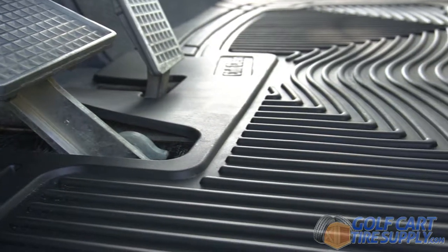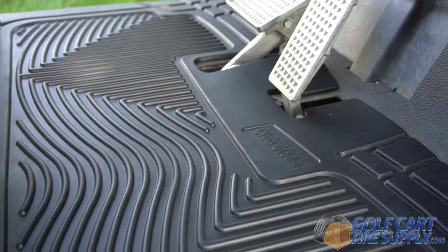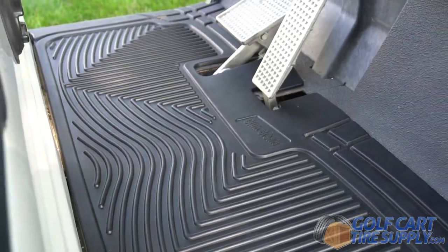When it comes to golf cart floor mats, Club Clean is the industry leader for a reason. Get yours today and give your golf cart the best protection.